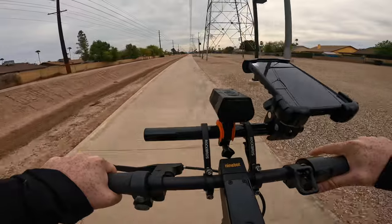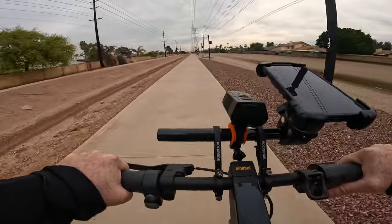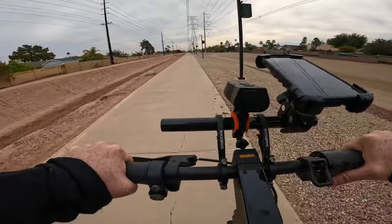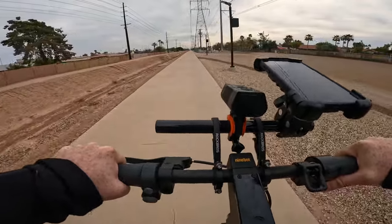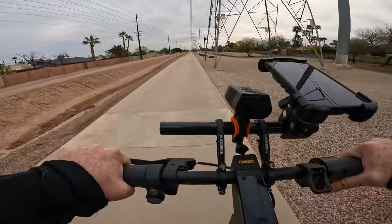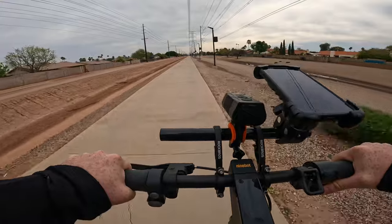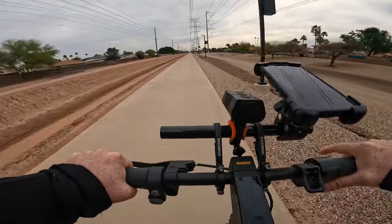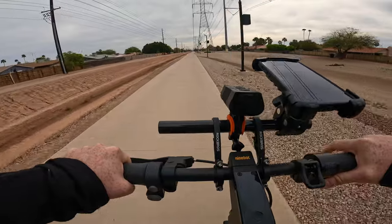Weather permitting tomorrow, we'll be taking the Apollo Go up South Mountain, which is approximately 2,000 feet in elevation gain if we make it to all three lookout points. I'm hoping to at least make it to the first lookout point, which is about six miles of almost continuous uphill climb. The Ninebot Max G2 was able to get to all three lookout points and still have about 7 to 10% battery remaining. Before all the firmware updates it could make it without any assistance from me.